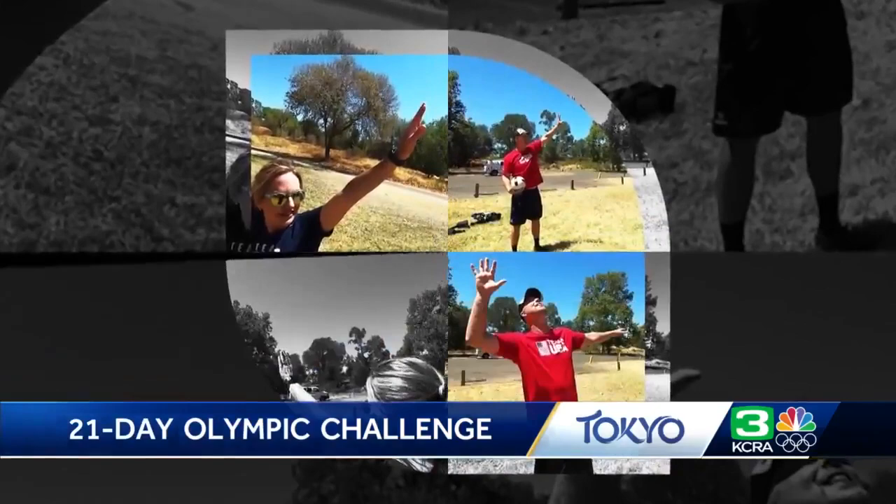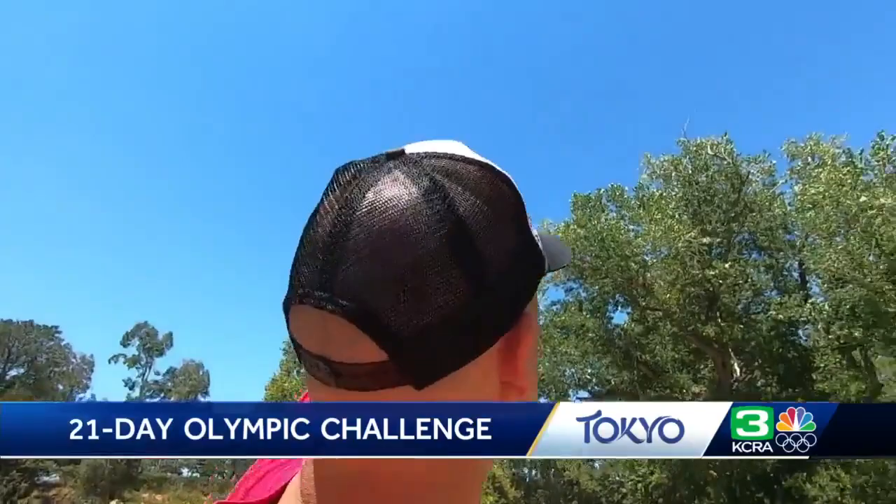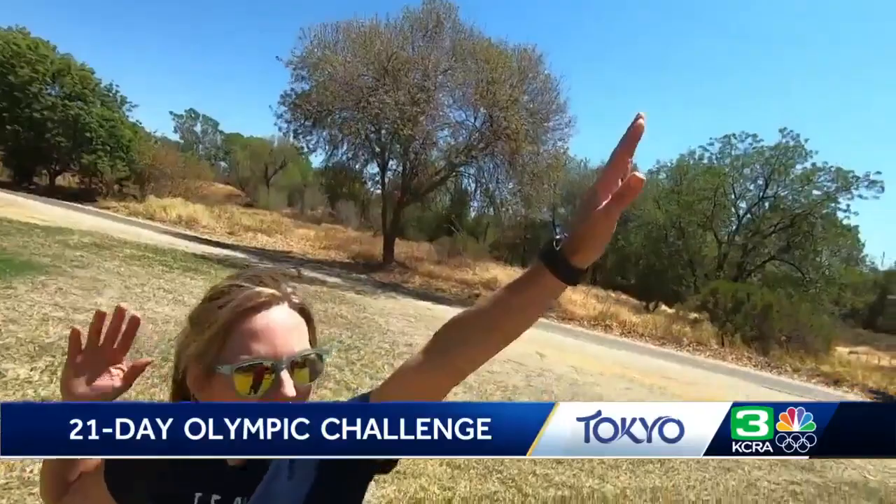Now it's time to summon my inner Katniss Everdeen and spike it. I want you to pretend like you're shooting archery — doing a bow and arrow. One hand on the left is holding the bow towards the ball and the other one's behind you hitting it, so that when you swing, you come through like that.